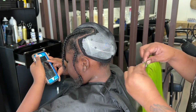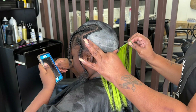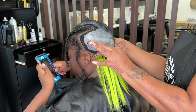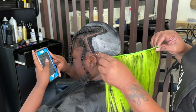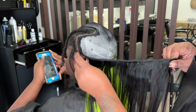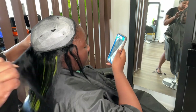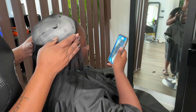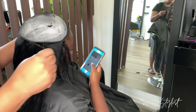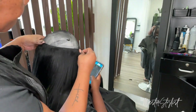Hey y'all! So let me tell y'all how my mentee convinced me to do a quick weave on her. I haven't done quick weaves in like a year — I took them off my service. My schedule just doesn't accommodate them, but I low-key kind of missed doing them a little bit, so it was kind of all right that she asked.